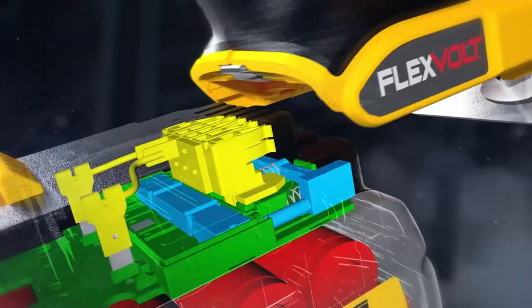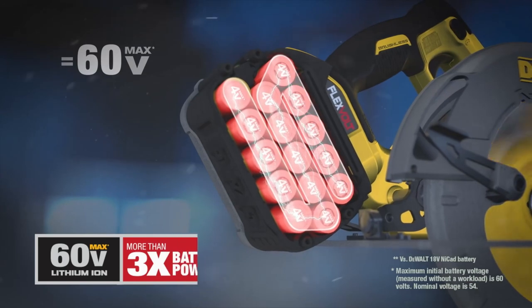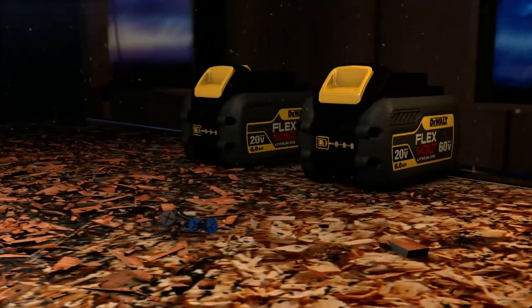By inserting the flexible battery into the 60-volt max brushless tools, the battery switches the series automatically, delivering 60 volts of power. No more extension cords and no more being tied down.